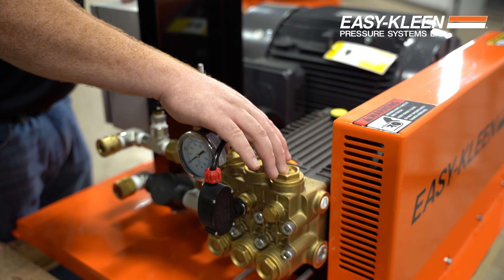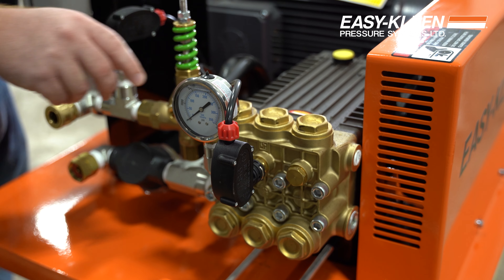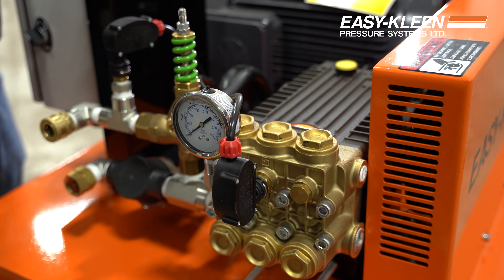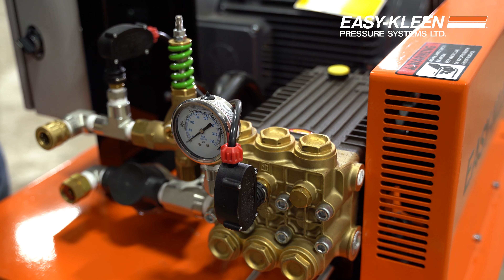This here is your unloader valve. Valve caps — high pressure side, low pressure side. So if you have any debris that's going to get inside your valves, you have to take these off, pop them out, and you can clean the debris out of them, put them back in. If they're wrecked, you can replace them. Easy to get at.